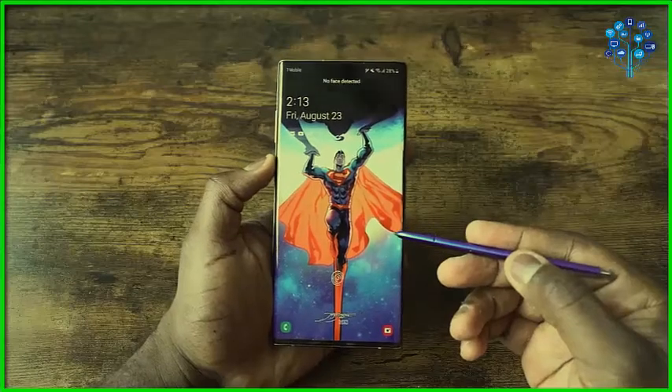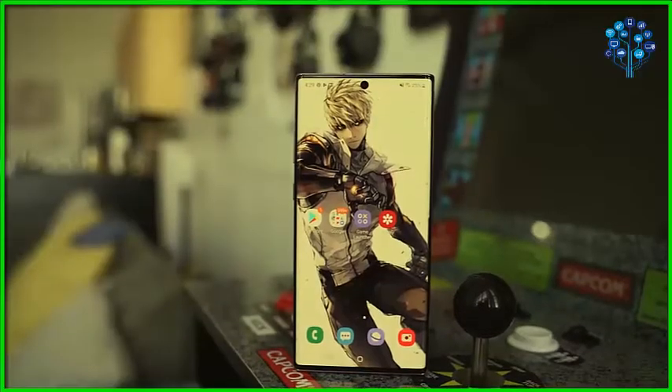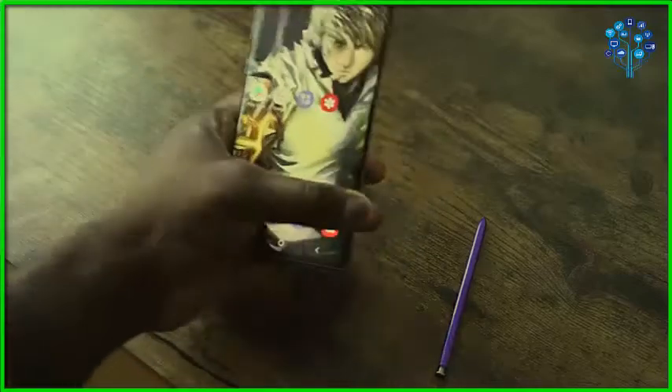Hey guys, Thundee here and welcome to my tips and tricks video on the Galaxy Note 10 Plus. If you're watching this video, that means you either have picked up a Galaxy Note 10 or Note 10 Plus, or you're considering buying one. This video is going to help you by giving you enough tips and tricks to use the device to its maximum capability. Don't forget to subscribe to the channel, so let's jump in.